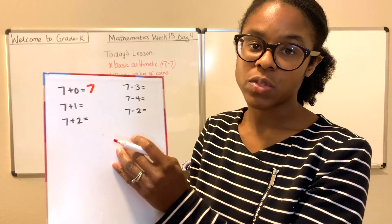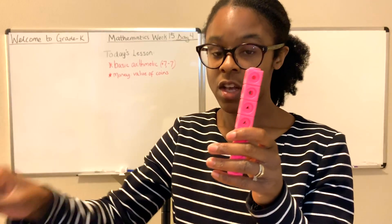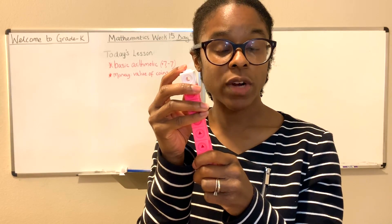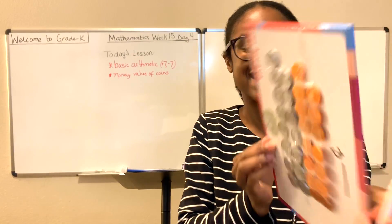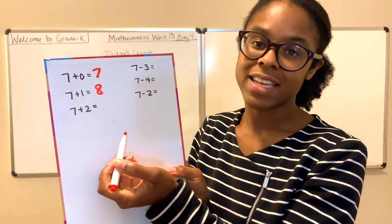The next equation: 7 plus 1. So we have our 7, and we're going to add one more. What's 1 greater than 7? 8. 1 greater than 7 is 8. So 7 plus 1 is 8.